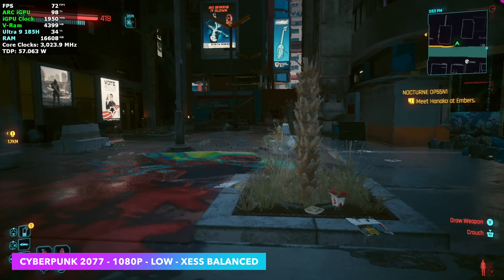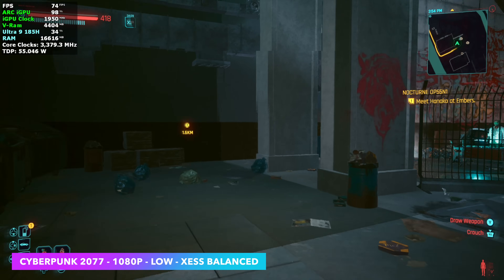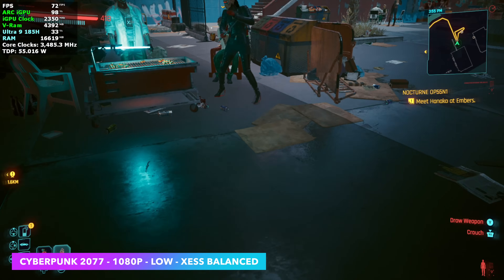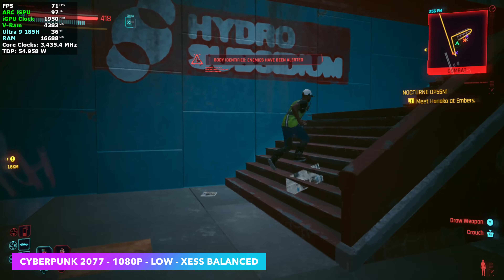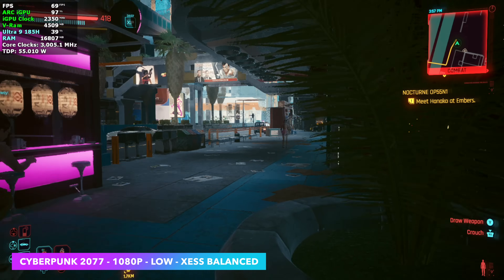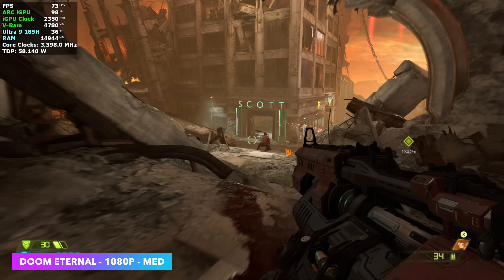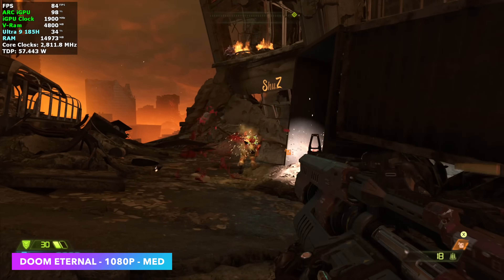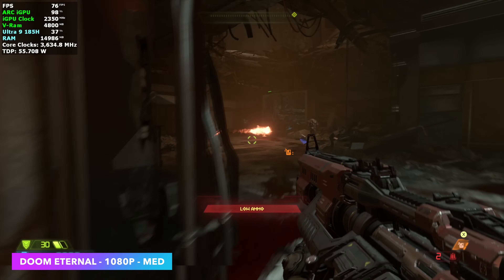Starting out with Cyberpunk 2077 at 1080p, low settings, XESS set to balance — we're seeing an average of around 68 FPS. That's a big improvement over what we saw when this chip was initially released and it really does stay over that 60 mark. We could use AMD's FSR frame gen built into Cyberpunk to help out a bit, but seeing how it runs right here I wouldn't mind playing it like this. Moving to Doom Eternal at medium settings, 1080p, 100% scaling — really good performance, sitting at around 73 FPS on average.